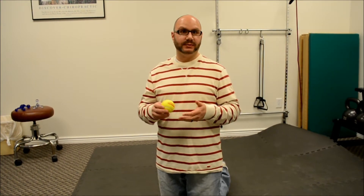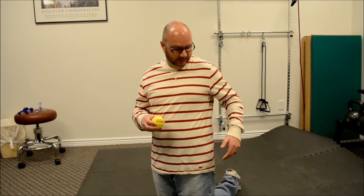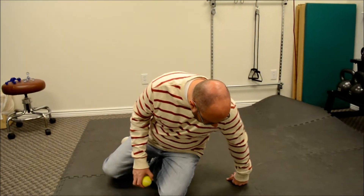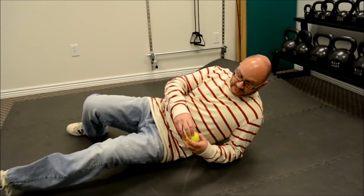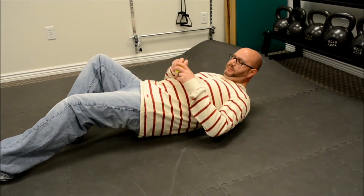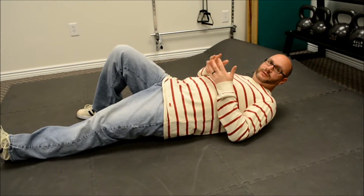The next one is the piriformis. The piriformis runs right across the middle of the buttock. It attaches from the hip joint over to the middle of the pelvis, called the sacrum. To find it, find the hip bone on the outside and walk back to find the most tender spot — that's where the ball goes. Lay on your back on carpet. Do not do this on tile or hardwood because it will hurt more. Place the ball on the most tender spot and lay comfortably for a few minutes every day.